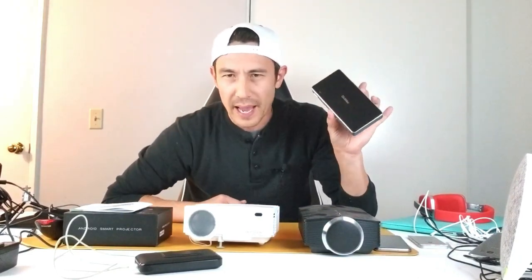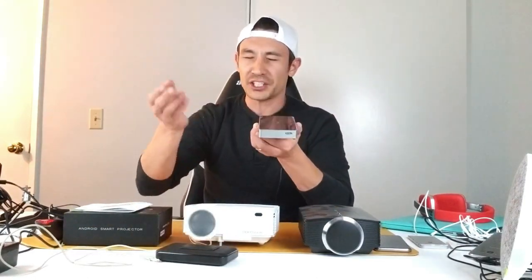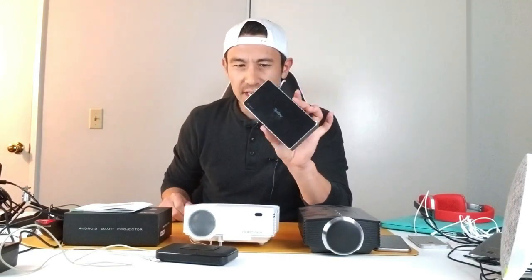I'm going to show you all the ports up close, then demonstrate picture quality playing YouTube and Netflix, AirPlay from iPhone, and screen mirror from Android. If you go camping, a full charge gives you about two hours of movie playback. If the battery dies and there's no outlet, you can use a power bank to charge it — or even charge and play simultaneously.